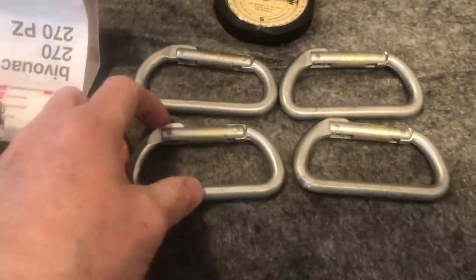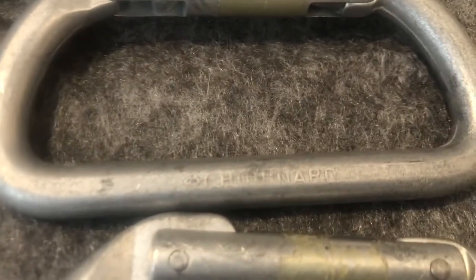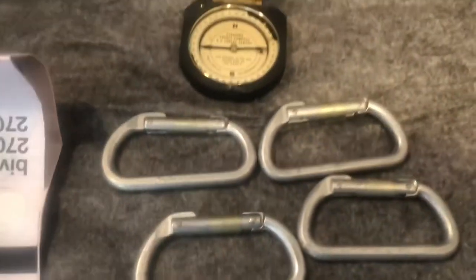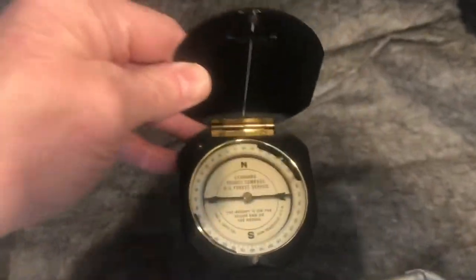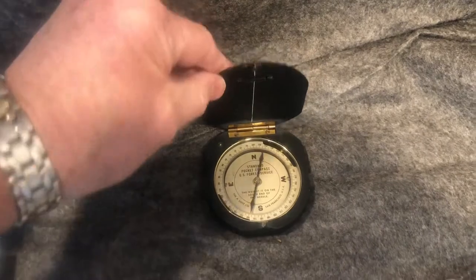Here I have more carabiners. These are all Chouinard, Diamond C — late 1970s I think. Very nice and obviously very hard to find. And then another Forest Service compass. Case shows a little wear. These were I think 1940s and 1950s.